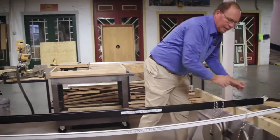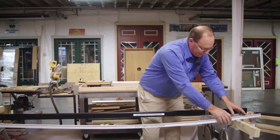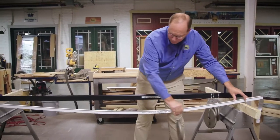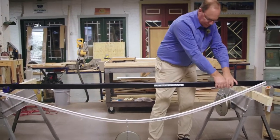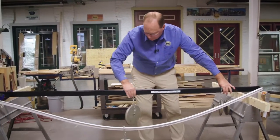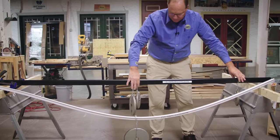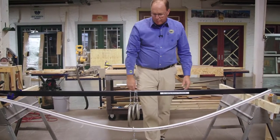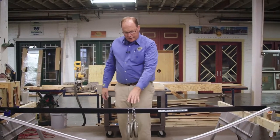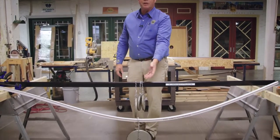These are eight-foot length profiles. This is a vinyl sash profile with a 10-pound weight in the middle. Then we have the same extrusion out of aluminum with a 10-pound weight, a 5-pound weight, and another 5-pound weight. So we have double the amount of weight on the aluminum with no deflection, while the vinyl with just a 10-pound weight is almost hitting the floor.